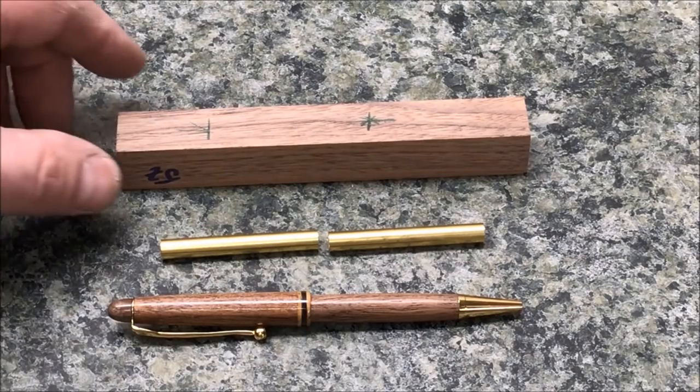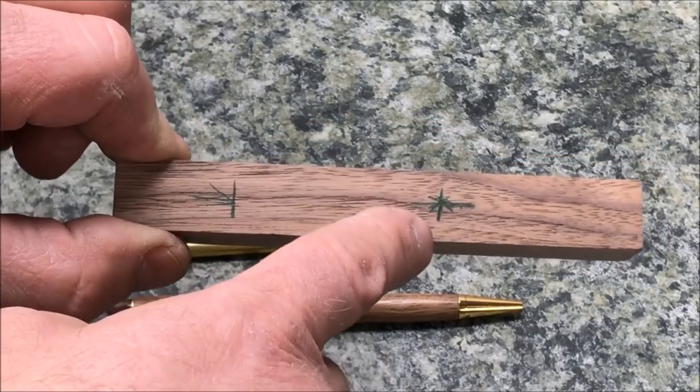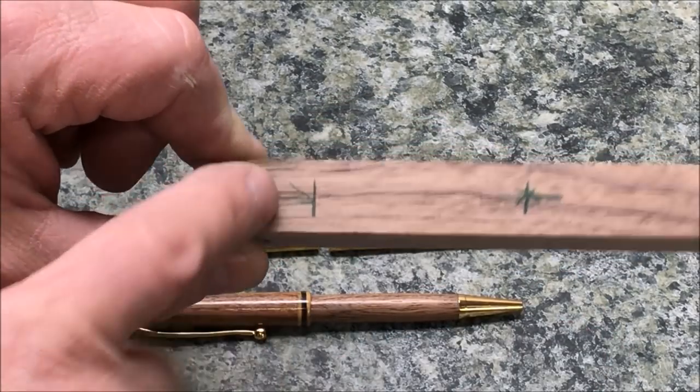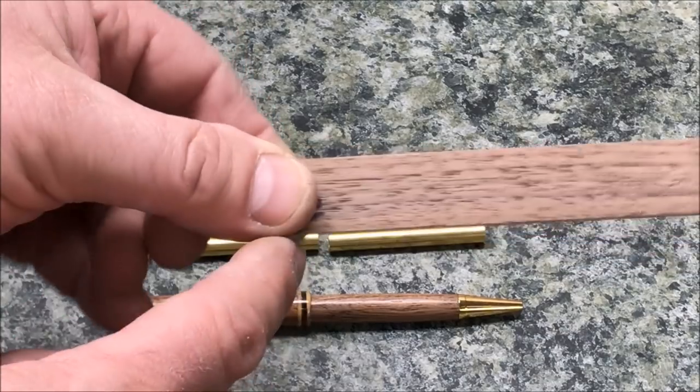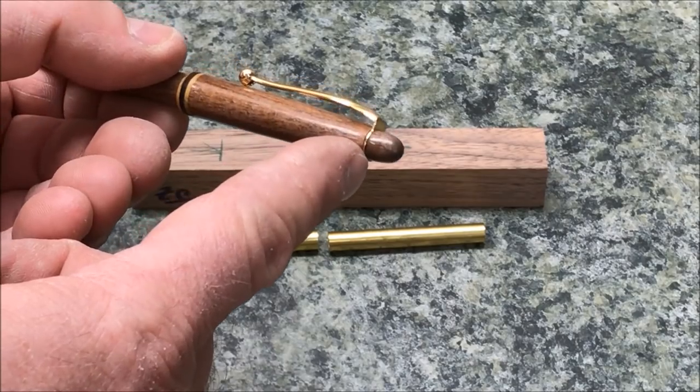I'm going to start this pin just like I would any standard slimline pin. I'm going to mark my blank, get it cut, drill it, and tube it. This section at the end, the little piece of waste, is what's going to become the finial on the back end of our ink pen.